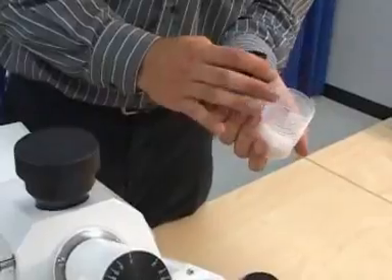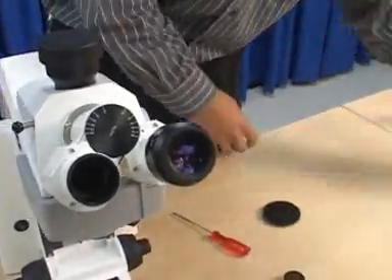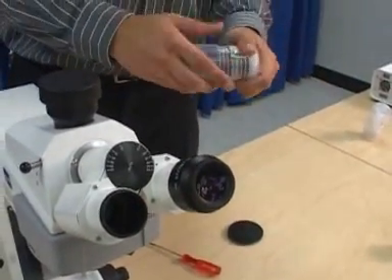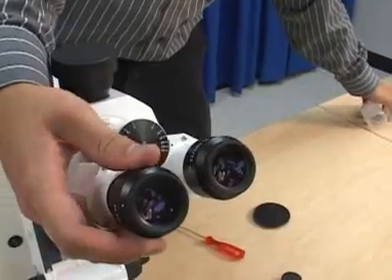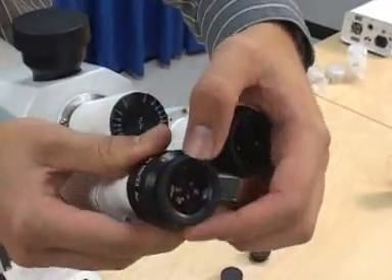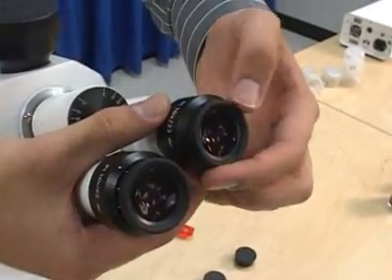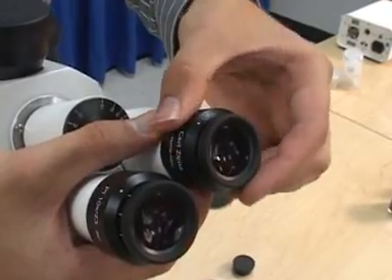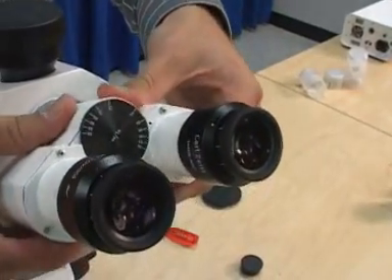Remove the eyepieces from their containers and push them firmly into the eyepiece tubes. Check that the zero position on the eyepiece is aligned with the white dot on the barrel of the eyepiece. If the eyepiece was ordered with a reticle installed, then the zero should be aligned with the red dot.